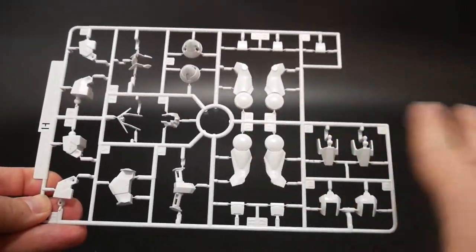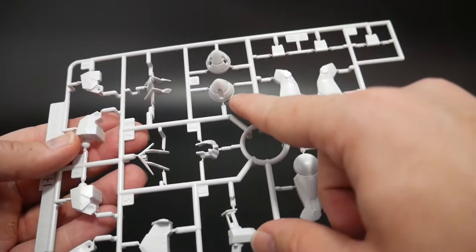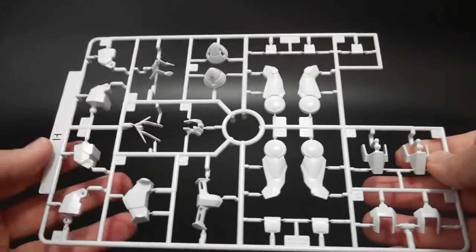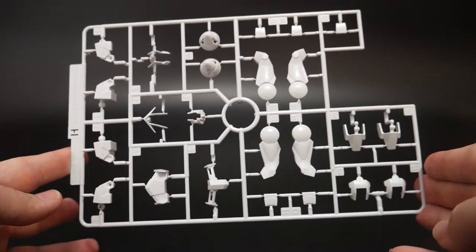Here's runner H. Runner H looks pretty good — no real issues here. I guess these actually might be the GN drives I'll use, I'm not really too sure. But whatever GN drives they are, I'm definitely going to put some green on that just to kind of bring out the color, because I don't want an all white GN drive, to be honest.